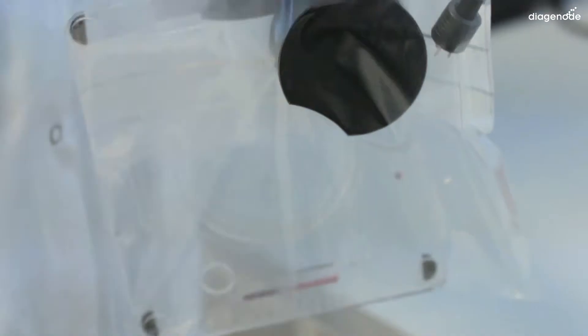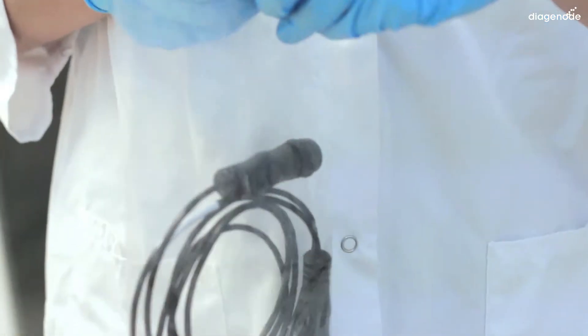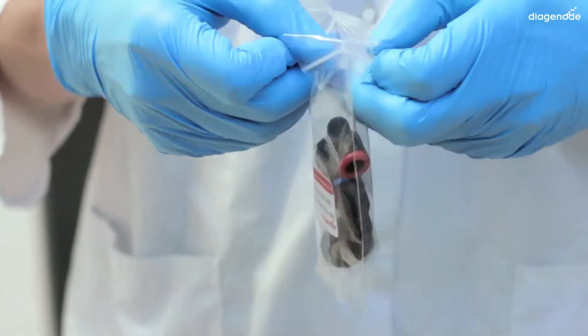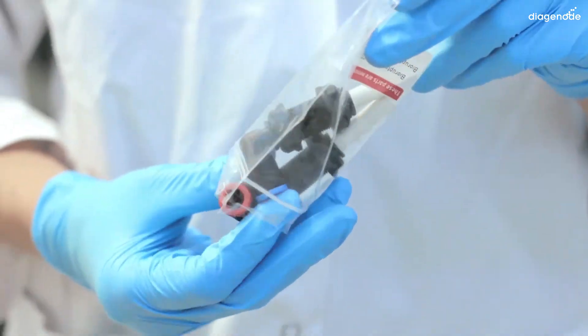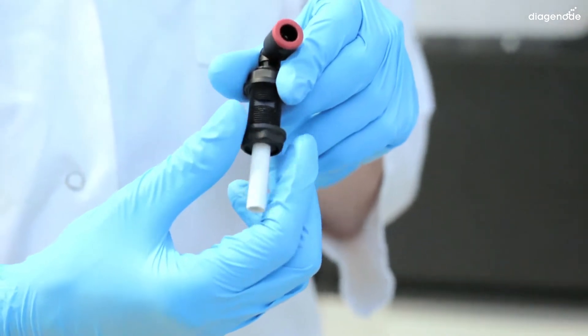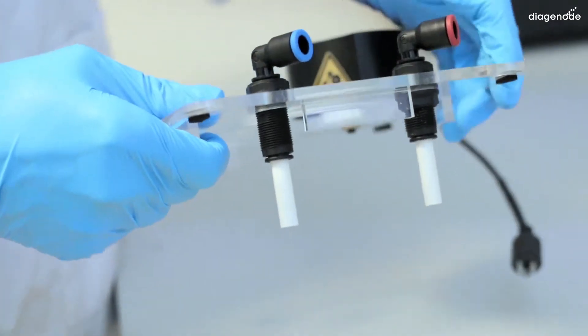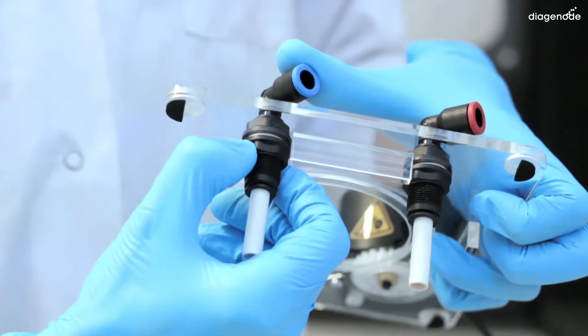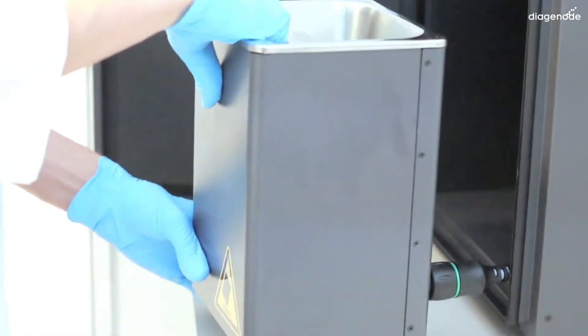Now take the motor lid and place it on the table. Take the little pack from the single cycle valve box, which contains the 24V cable and the two little connections for red and blue tubings. You will have to put them to the motor lid.